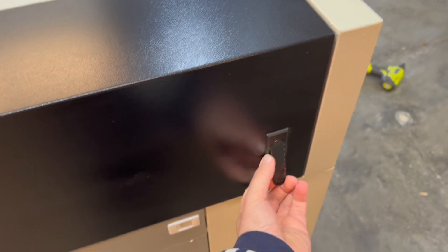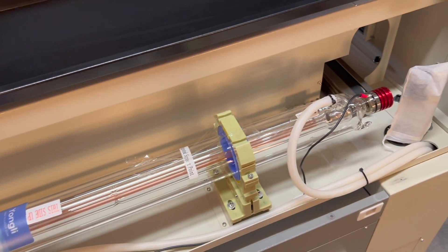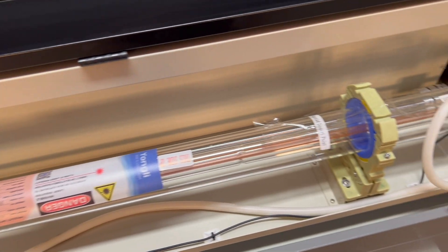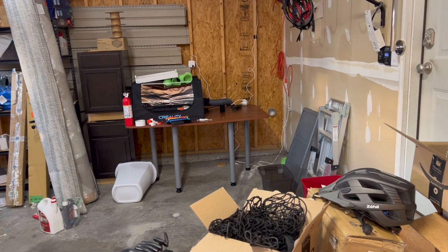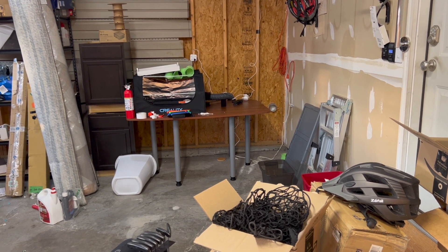Back here is the CO2 laser — this is basically the brains of the entire thing. This is where you have to be very careful. I'm not going to mess with any of this yet until I move it. My plan is to put it over in that corner where I already have a four-inch exhaust out, but I believe this is a six-inch, so I'm going to have to make a bigger hole.